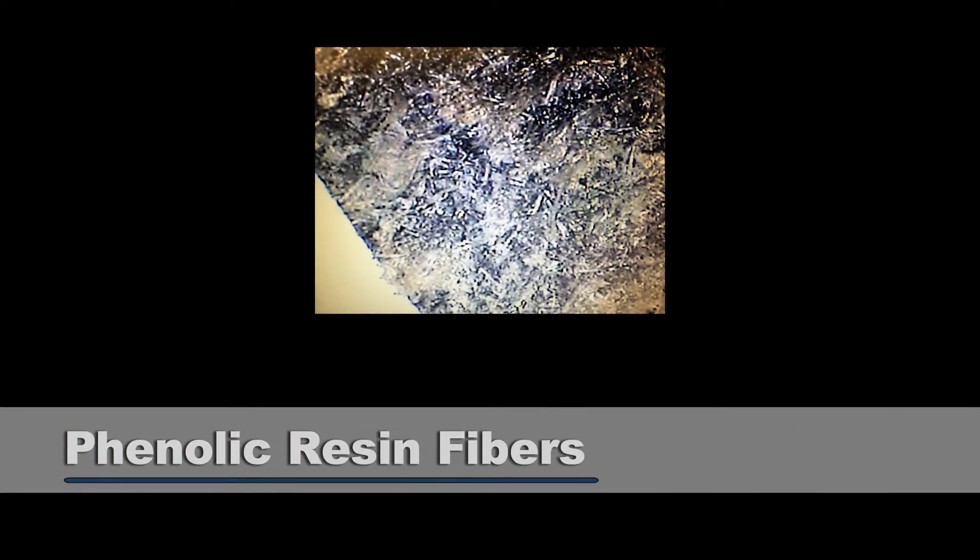Here's an image of some of the fibers that are put in phenolic material. As you can see, especially on the OD, it's going to be exposed to moisture. If it's raining or there's snow melt, those fibers are going to pull that moisture into the body of the gasket.